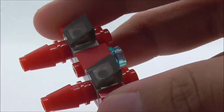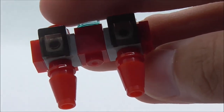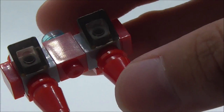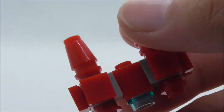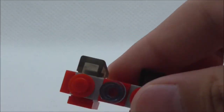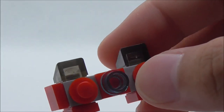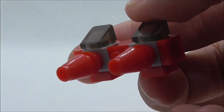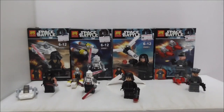Last but not least is the mini Cloud Car. You've got two pods with canopies and tips, connected with one-by-one modified brick pieces. There are tile pieces at the bottom for a smoother look, and at the back there's a cluster in the middle connecting the whole thing, with two studs. That's pretty much it for all of the builds.